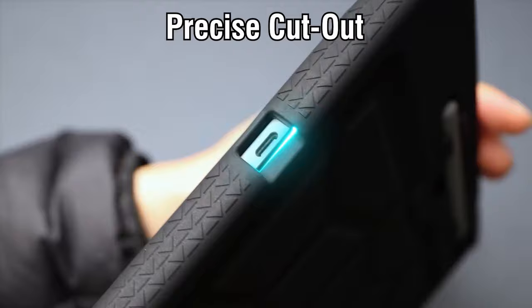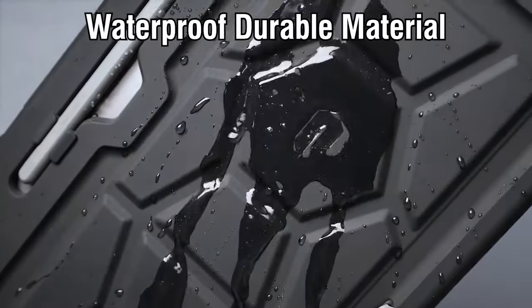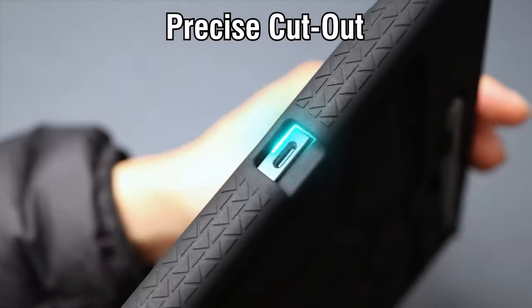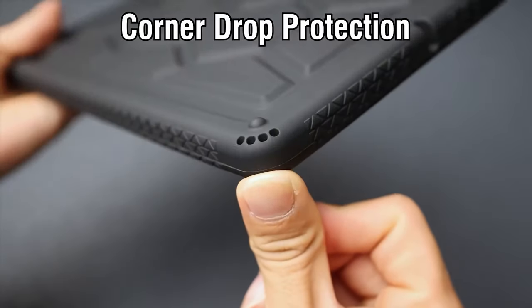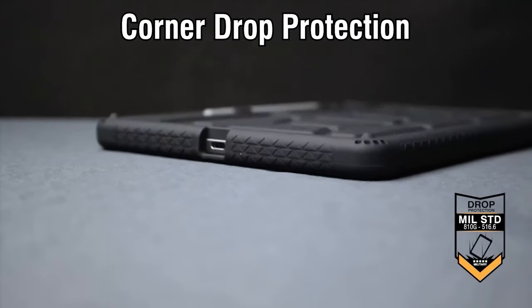What really stands out is the unique corner protection. The perforated, shock-absorbing design is engineered to withstand extreme shocks and impacts, ensuring your device remains intact even during the roughest tumbles. And the raised air vents inside the case help keep your tablet cool, preventing overheating during long usage.